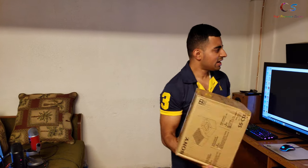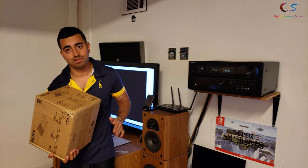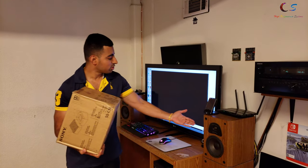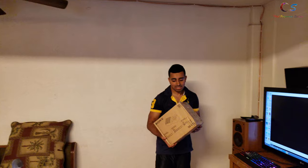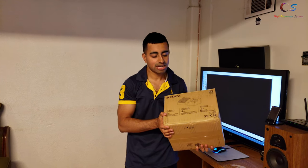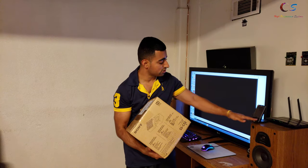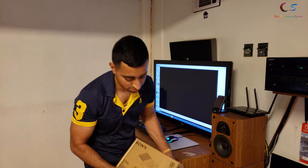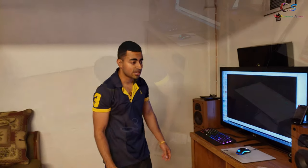I've had a Dolby Atmos certified receiver for a few years now and I've never actually had an Atmos setup. I have a 5.1 with the standard speakers, got the surrounds up there. So today I got these upward-firing speakers and we're going to install these and see if this actually makes a difference. These speakers will sit right on top of the front speakers and it's supposed to give us the Dolby Atmos effect. Let's go ahead and unbox these and see how it sounds.